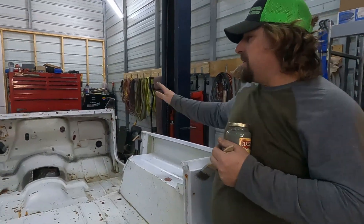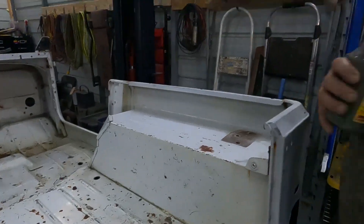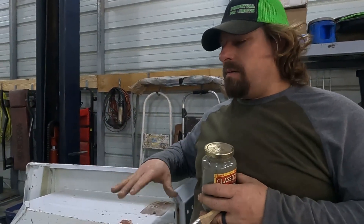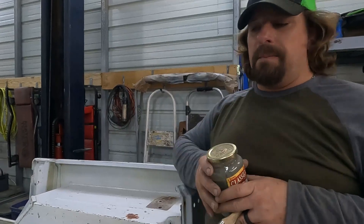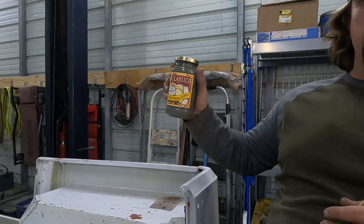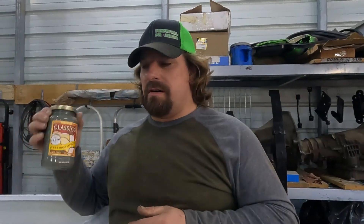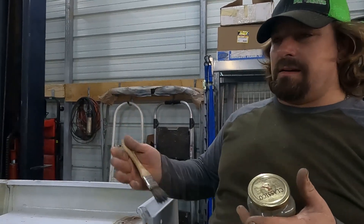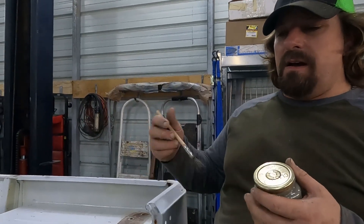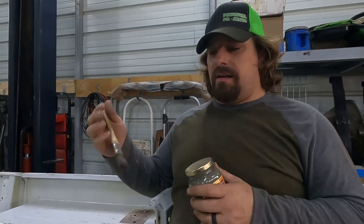We got it all cleaned up, everything wiped down good, and now it's time for the next step. We don't want to put our Herculiner bed liner over the top of all these little rust spots because that rust is just going to continue and it'll end up lifting what we put down. So what we're going to use is — this is Eastwood Rust Converter. I just have it in this container because it's easier to spread out of. You just brush it on there, let it dry, and it'll actually turn the rust into a black primer-looking material. Sometimes it takes two coats, so we're going to get this on there and let it cure.